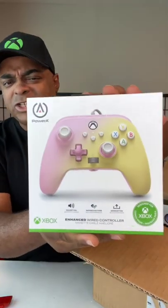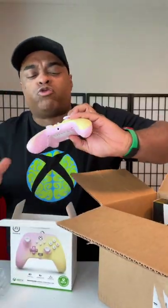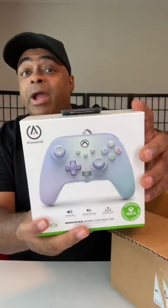This one looks delicious. Like, why do I want to drink this controller? Got one more for Power A, and there's some other things here.